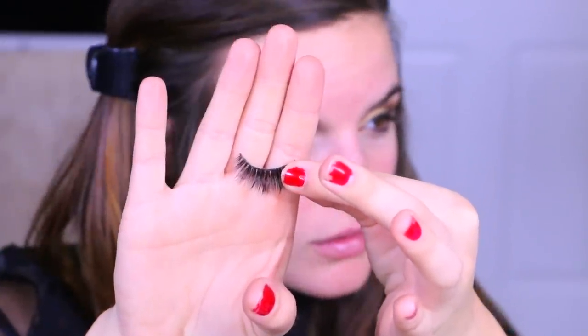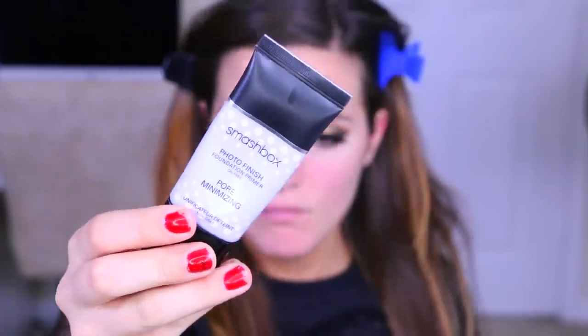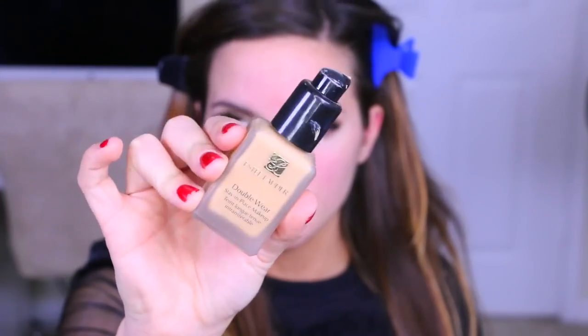Then I'm going to take my NARS eyeliner and line my upper waterline. For lashes I used Velour Grow You Crazy — I have a coupon for them down below. Then I'm applying primer and my foundation, which I have just been falling in love with again: Estee Lauder Double Wear. It's just so beautiful — I'm back to it! I'm applying this with my Sigma F80.